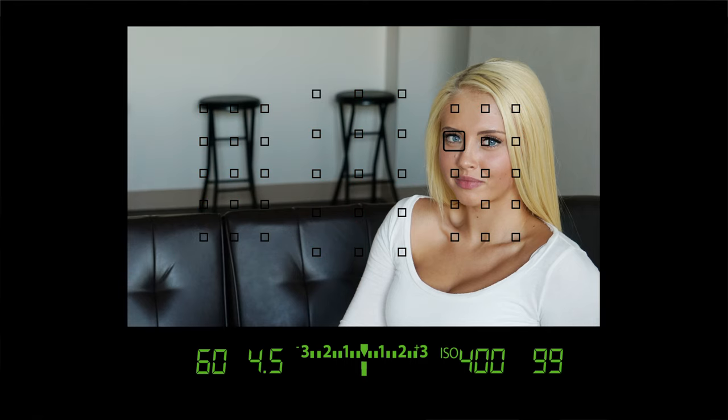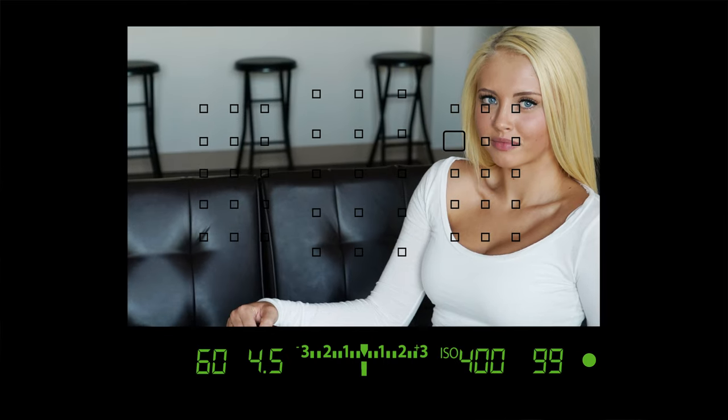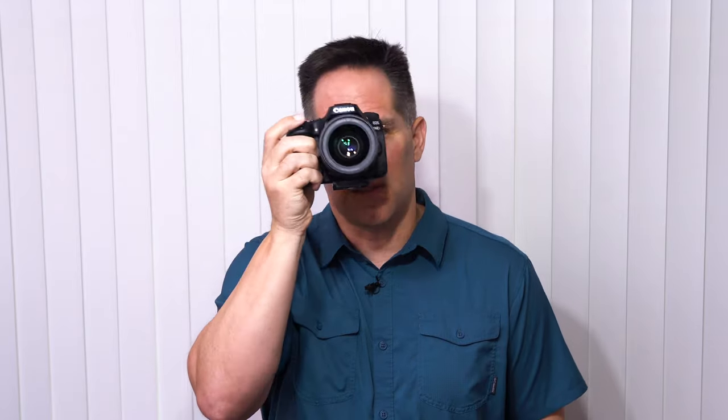There is an important skill that you should try to practice with this, and this is referred to as recomposing. What that means is that once we get a focusing lock, holding the shutter button halfway down, we can move the camera to make the composition more aesthetically pleasing. This is a skill set all photographers should learn. The reason why it's useful is the optical viewfinder — those squares do not cover the entire viewfinder, and there's going to be times you're going to want to get your subject in focus and change the composition quickly. Recomposing is very handy, and it really only works in one shot.